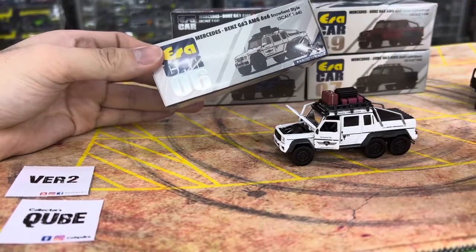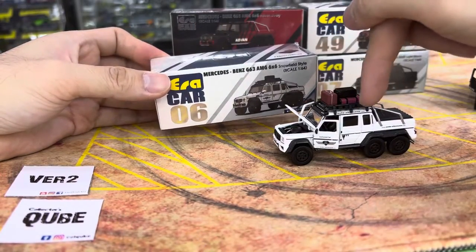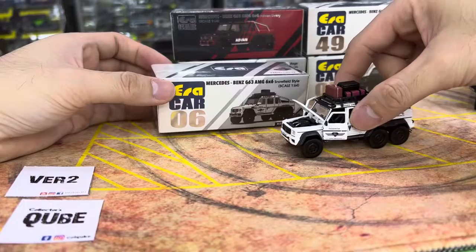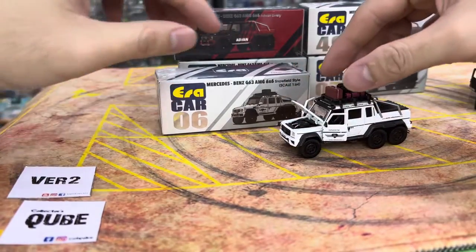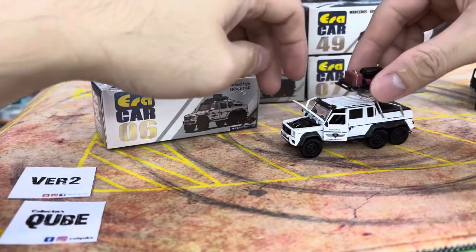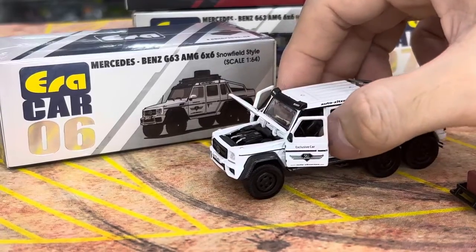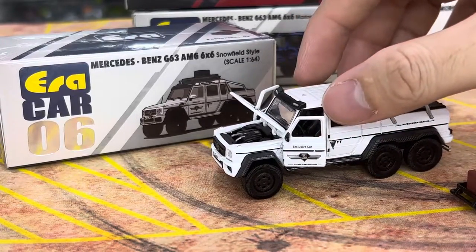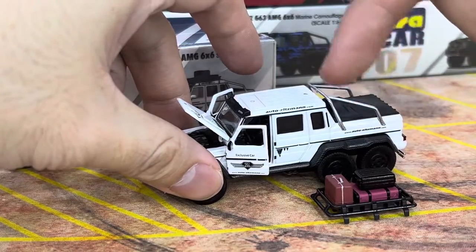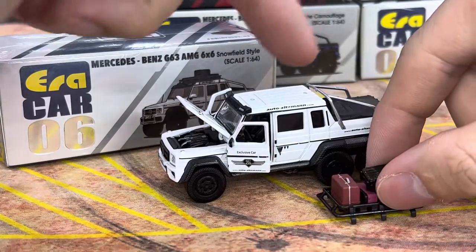This is a recycled number, not a recycled design — probably a recycled mold. We'll call it a new design. This one here is white in color. It comes with luggage boxes and a roof rack — actually a separate piece. The first one, I think it was in green. That kind of kicked off the luggage version and the one with the cow milk bottle version. I believe I've already done a review on that — I'll put a link in the description below.